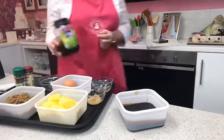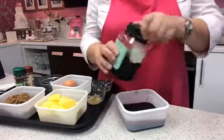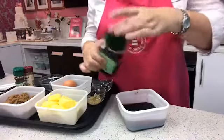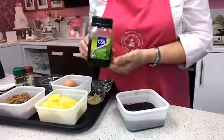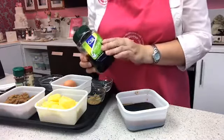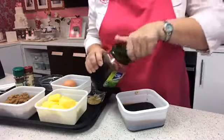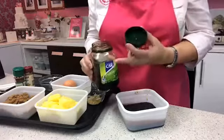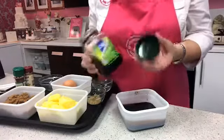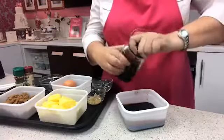I call it black treacle, but here in Australia they just call it treacle — it's not golden syrup because it's really rich and very dark. If you're in a cold country, you might find this sets, so I suggest running it under a warm tap or warming it at 50% in the microwave. Here in Australia it's already quite loose so you don't need to warm it up.